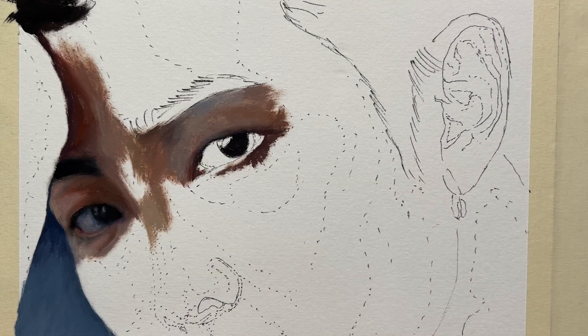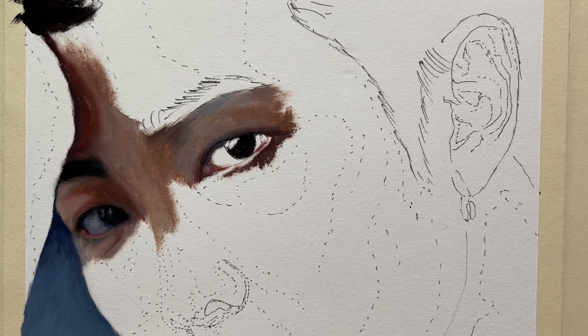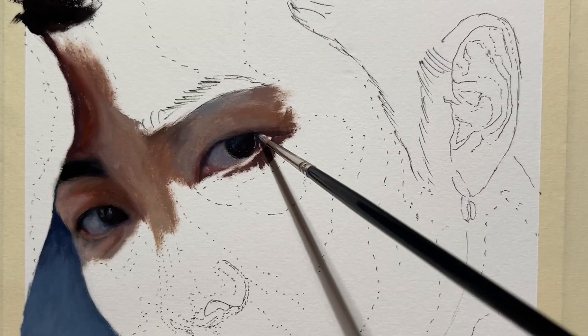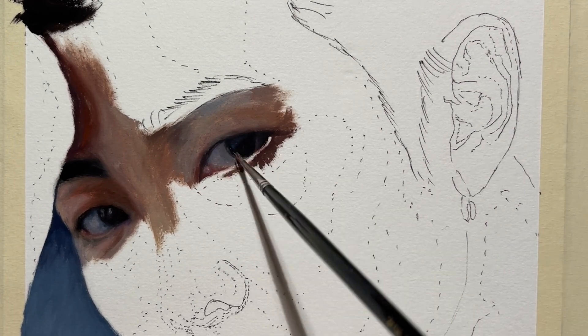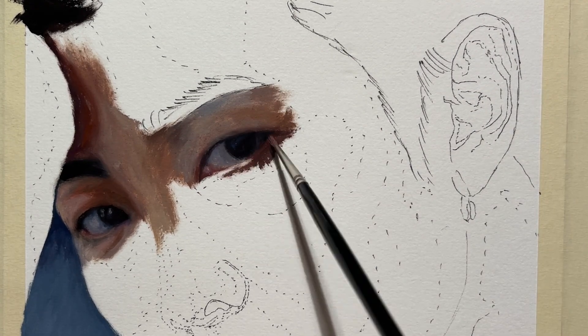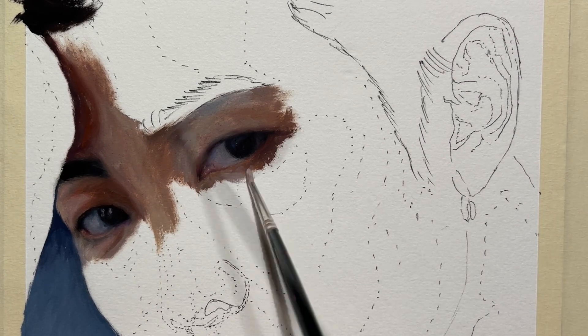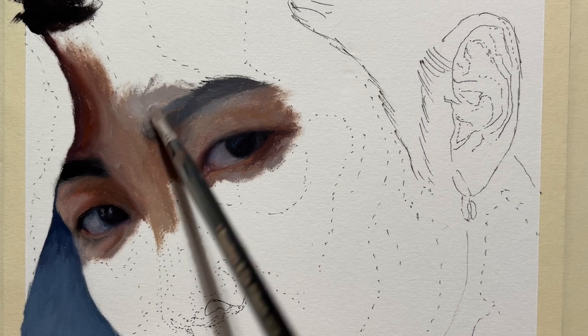When I paint on white I find it difficult because everything seems so dull, but when you paint the rest of the face and see the context of all the shades together, it ends up much more harmonious and coordinated. Now I'm placing the general shades on the skin.